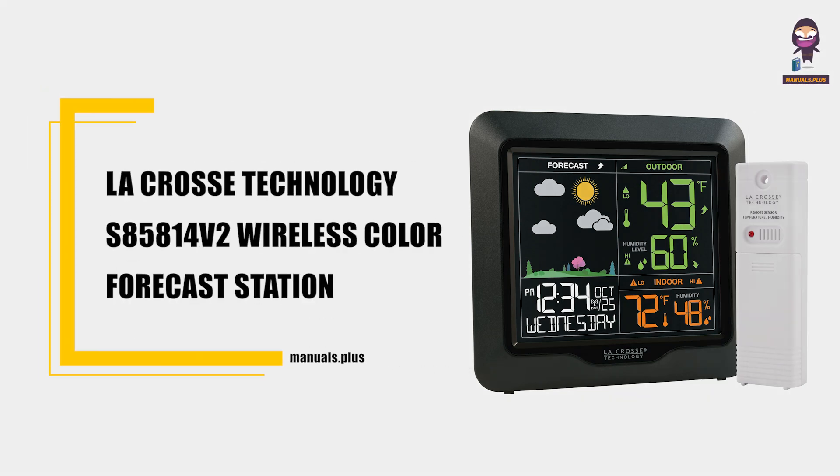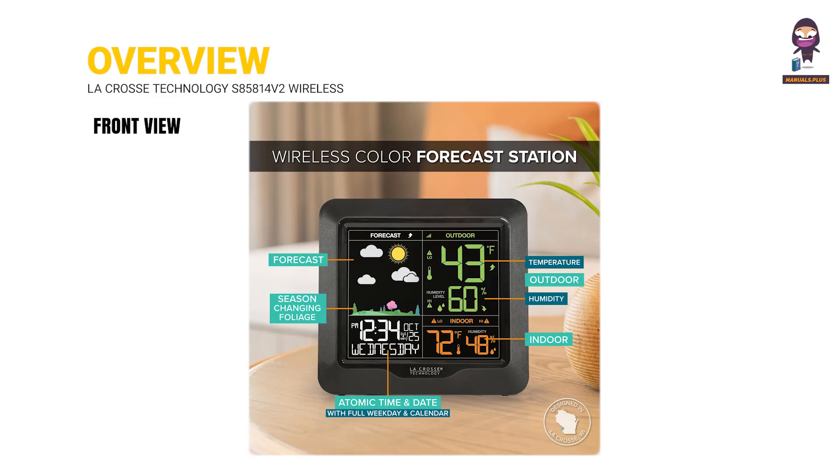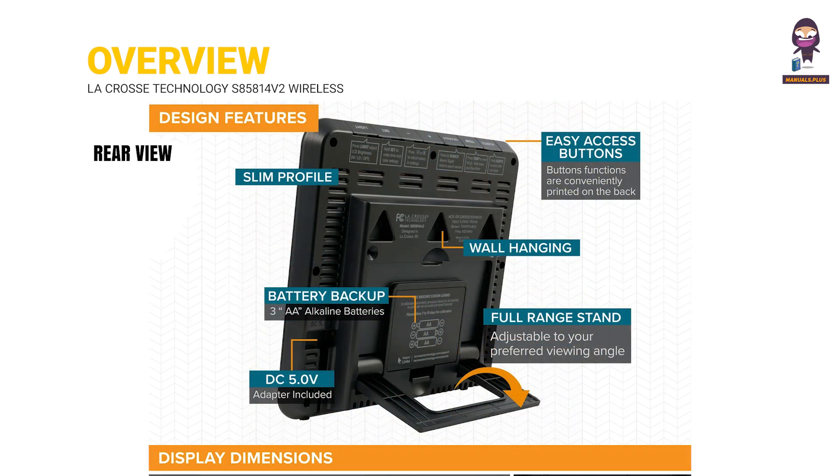Introducing the La Crosse Technology S85814V2 Wireless Color Forecast Station. This is the User Manual Overview, covering the Front View and Rear View of the device, followed by the Power Up procedure.